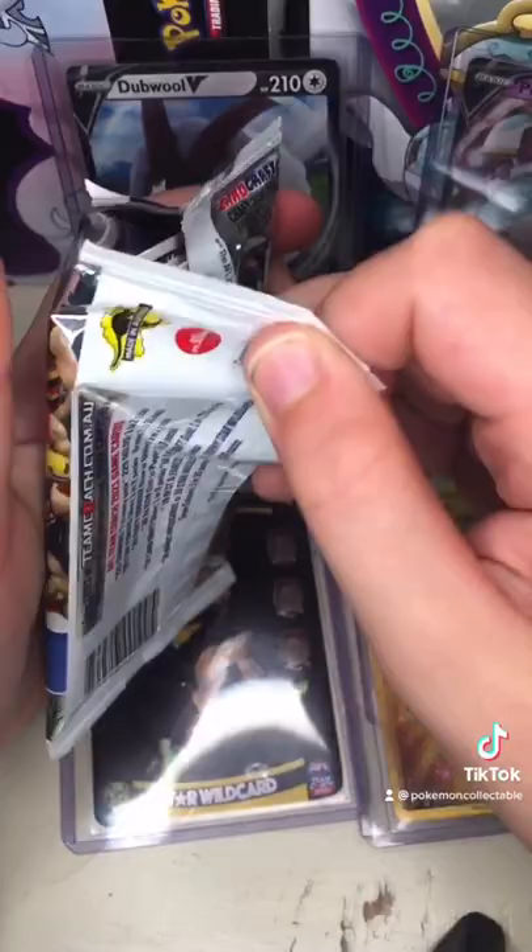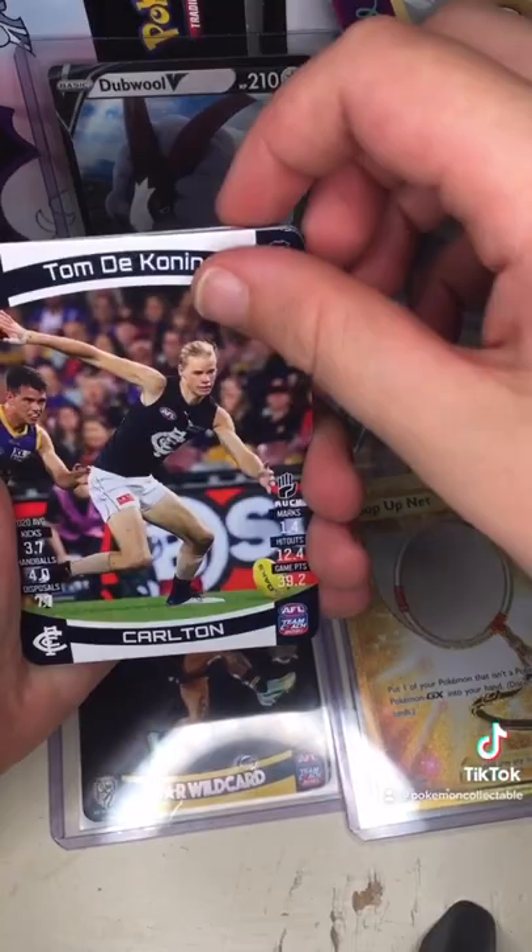Hey guys, so we got a pack of AFL cards again — just went to Coles and got some, so let's get it open. Also, I got a new ring light, so the lighting's going to be a lot better in these videos now.